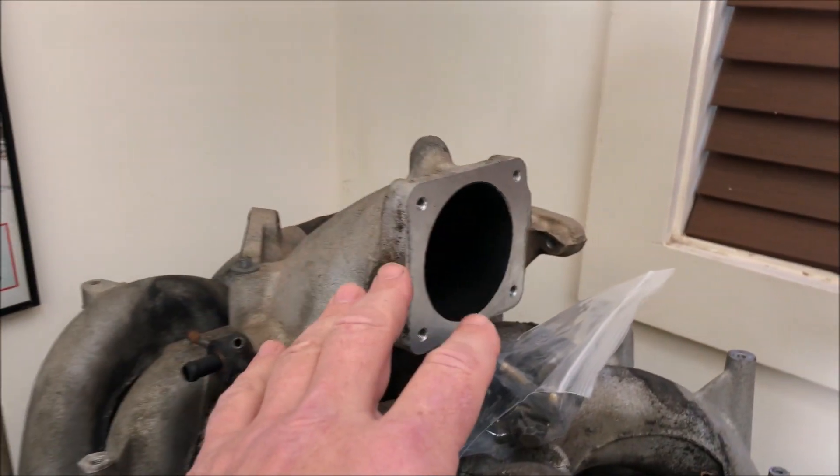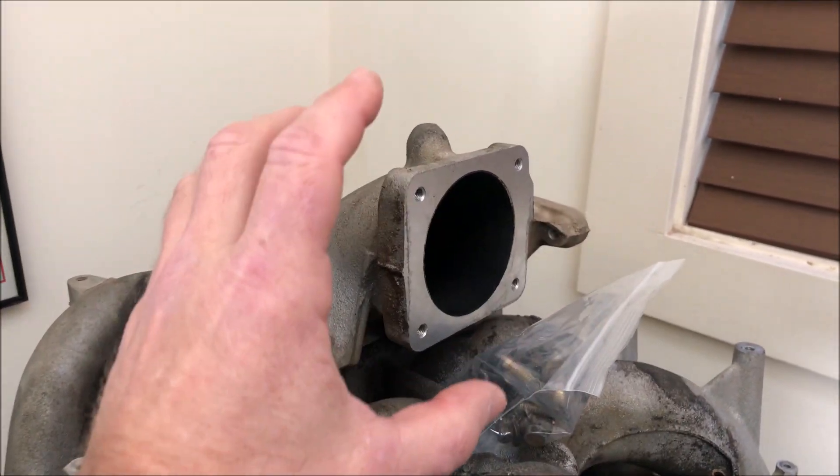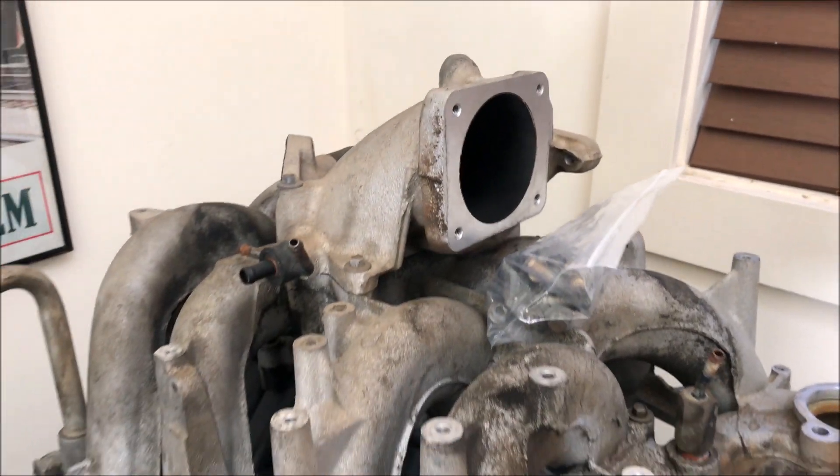I'm also going to port-match the upper intake manifold to the throttle body. I've got an oversized throttle body, so I'm going to make sure this opening is as large as the exit of the throttle body.